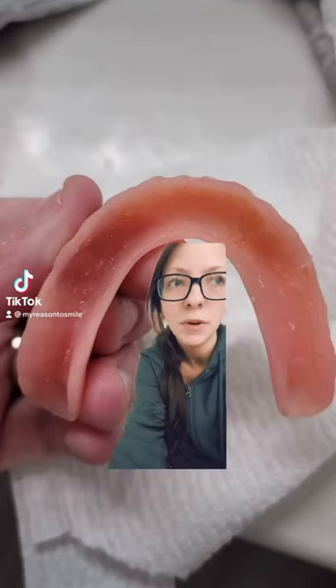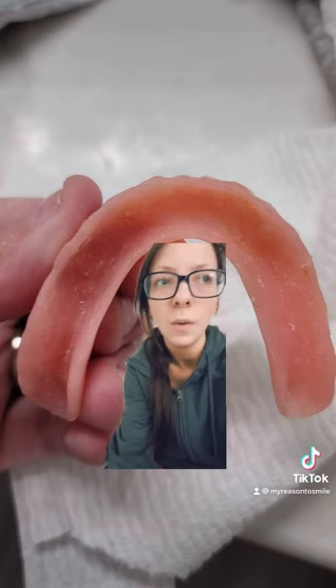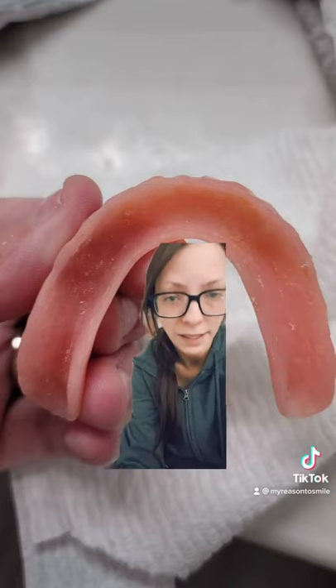A lot of people ask what is the point of cushion grip if it's not an adhesive and it's not going to glue your denture in, it's not going to hold it in all day.